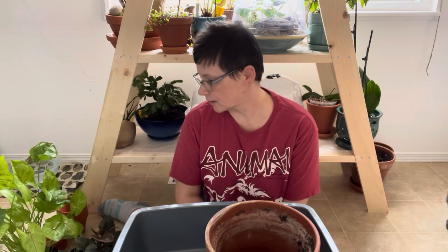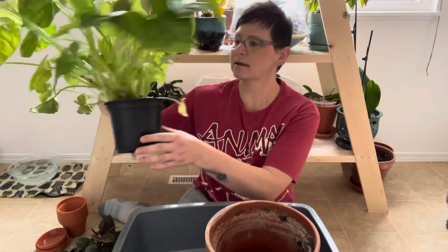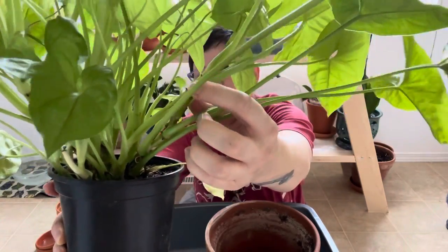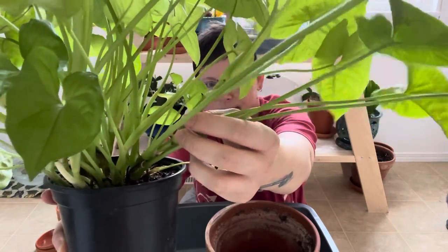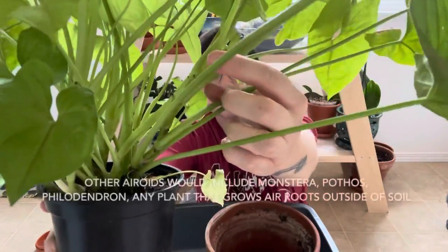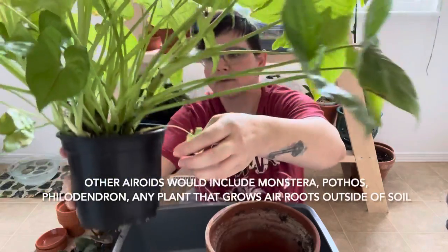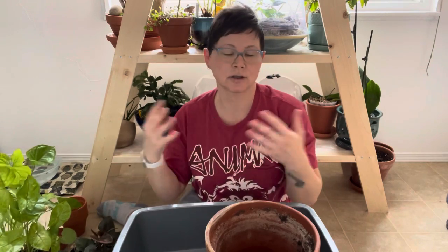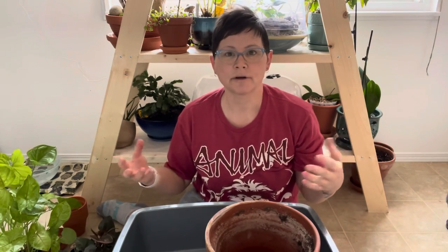They are aroids, which means they have aerial roots. You can see those little nodules right there along the stems — those are the beginnings of air roots. In nature, they will grow roots and reach out to whatever is closest to them, whether it's a tree trunk or soil. They are a creeping epiphyte, so they'll creep along the ground and find mediums to grow in. They grow in the understory, and that's where their low light compatibility comes from.